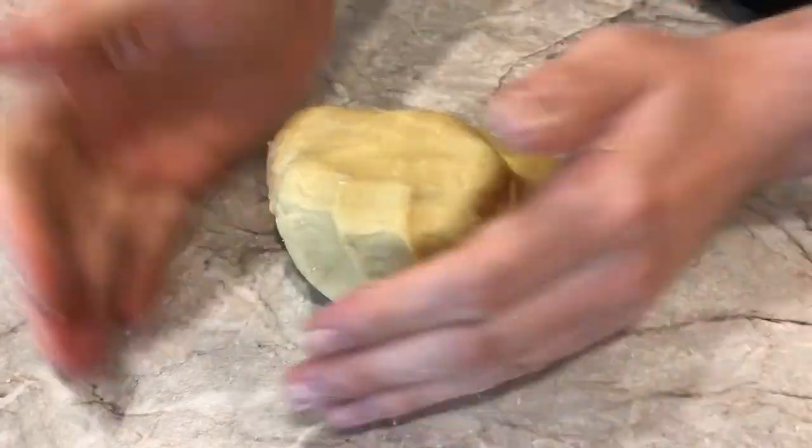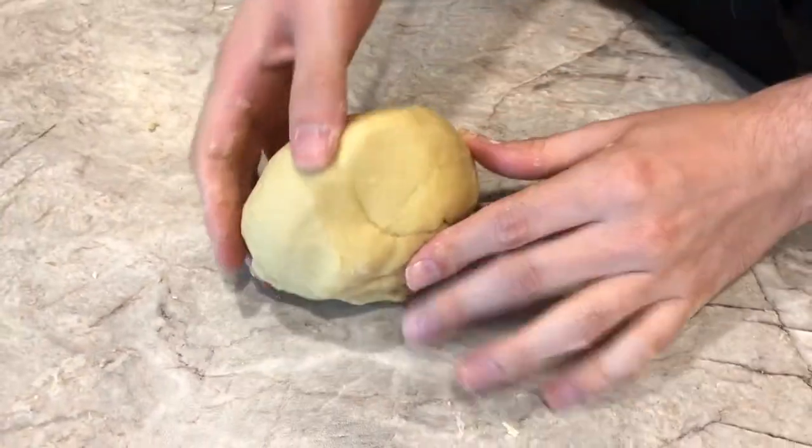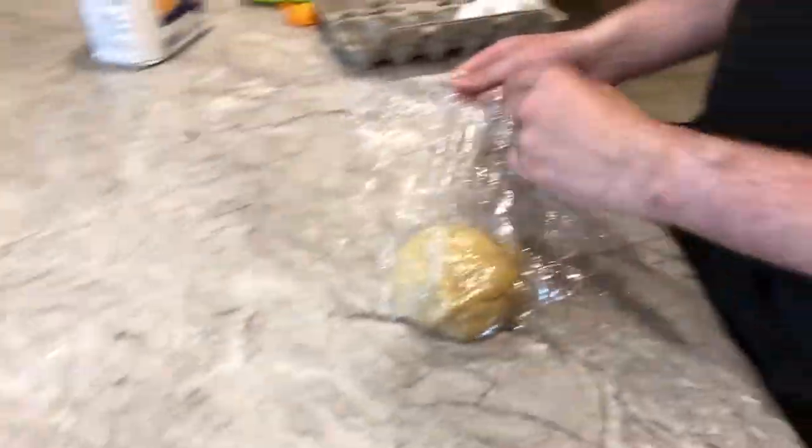When you poke the dough, it should spring back — poke, poke, poke! Once it's done kneading, wrap it in plastic wrap and let it rest on the counter for about thirty minutes.